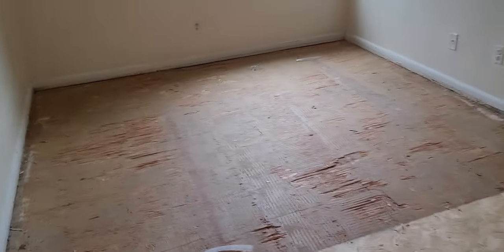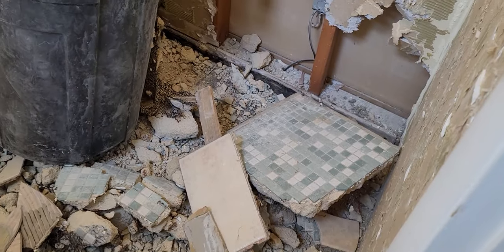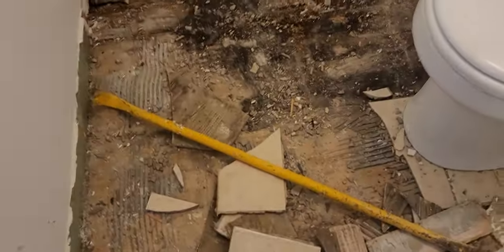Alright, here I am again giving you a quick update on the unit renovation. You guys remember this apartment unit — picking up the floor, picking up the tile and stuff? Look where I'm at with the tile — the old tile is now gone.